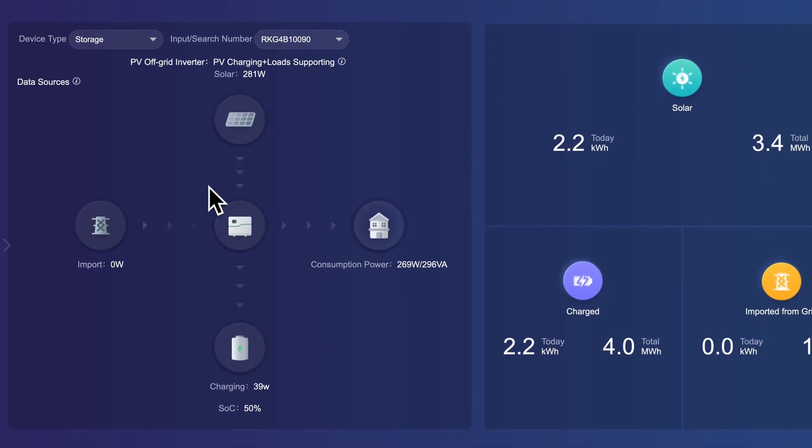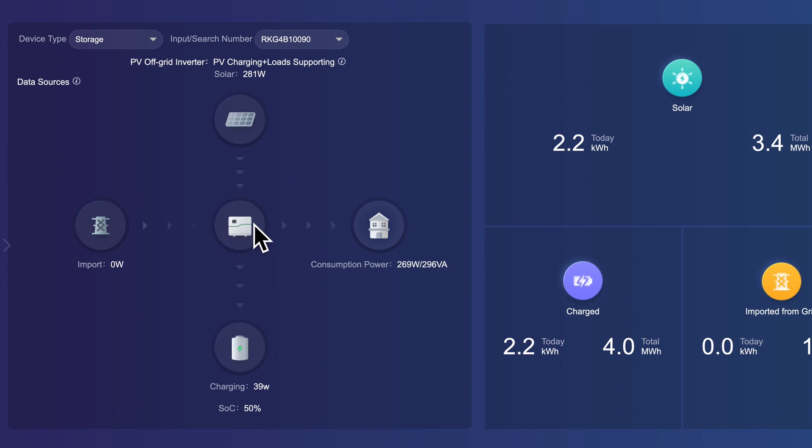We've also got the app on the computer, which is a little bit more in-depth. On this side we've got the inverter itself, the solar panels, the house, and the batteries — just laid out slightly differently compared to the phone app. Import from grid is over on this side. At the moment we're not importing anything from the grid; 281 watts are coming in on the panels and the house is using 269, so there's 39 watts going into the battery.